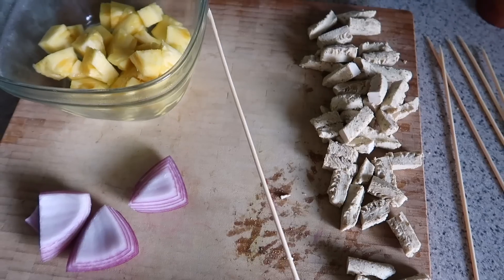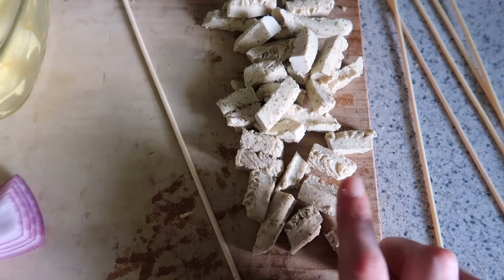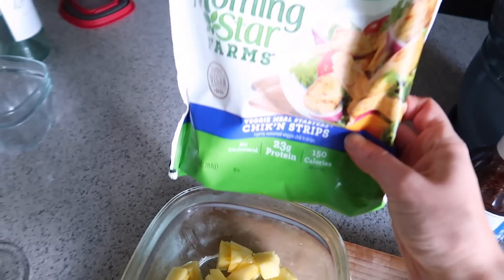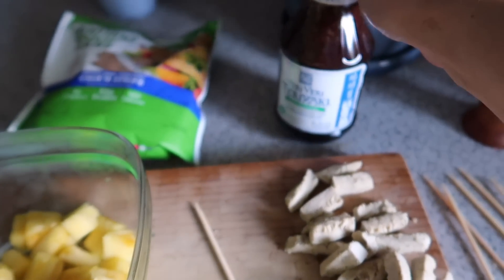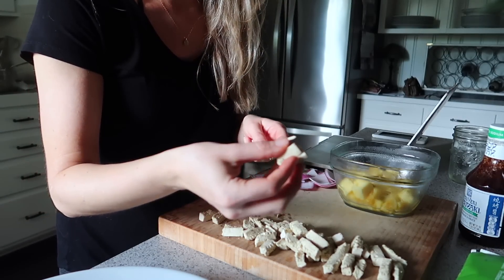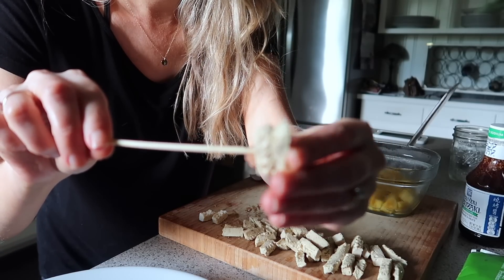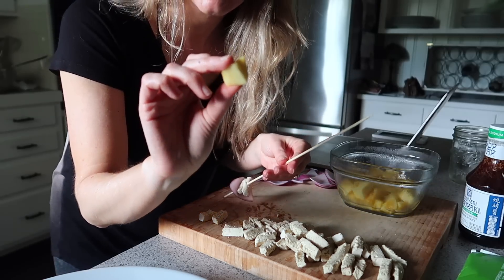We have the grill going — Jack helped me get it going. We have a Weber charcoal grill, so you have to heat up the charcoals, which takes about 35 minutes. Now I'm going to prepare my skewers. We are making chicken pineapple teriyaki skewers. I soaked these wooden skewers for about an hour in water so they wouldn't burn. We've got some vegan chicken strips by Morningstar, pineapple, red onion, and a low sodium teriyaki sauce by Soy Vay. You take two pieces of vegan chicken, poke it through, then a piece of red onion, a piece of pineapple, and keep going.